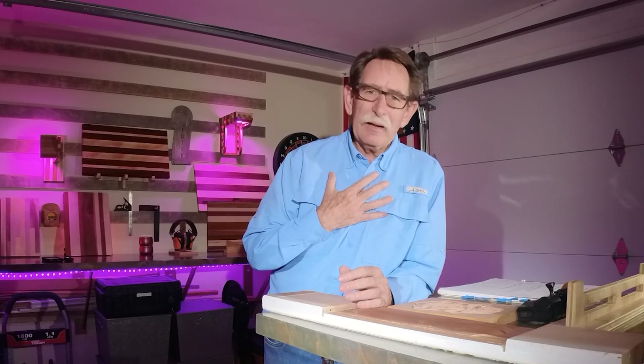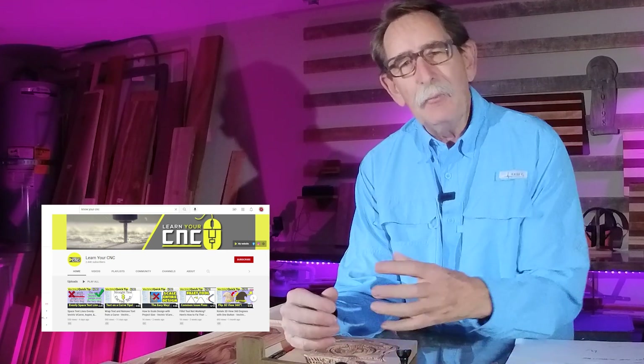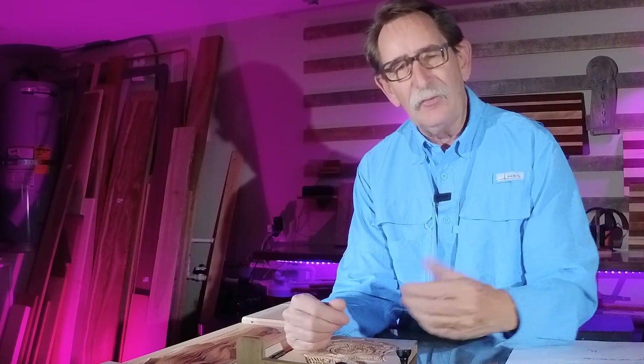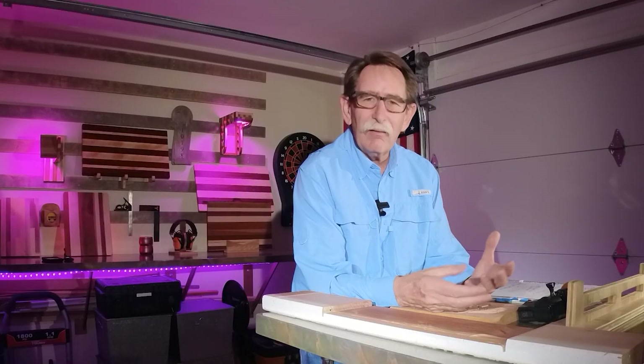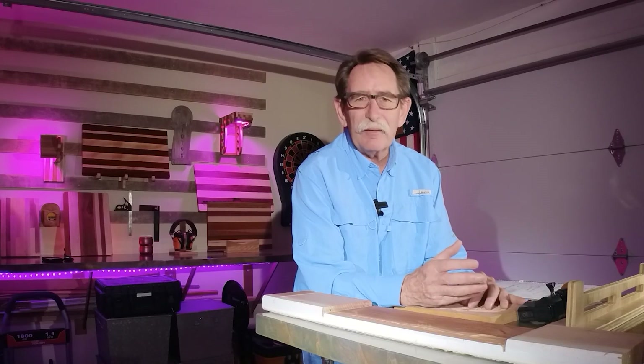If I were running a CNC manufacturing company, what I would do is gather all of this information together and put it into tutorials, sort of like they're doing at learnyourcnc.com, but make them more specific to my machines and only allow access to people who bought those machines. I think you could sell a lot more machines that way — but at this point in time in this industry, I don't see that happening.